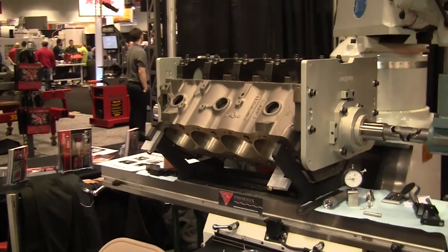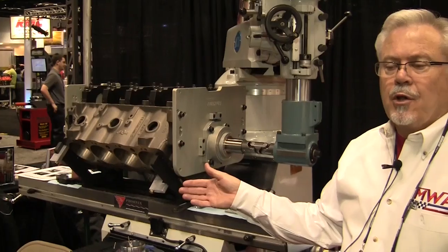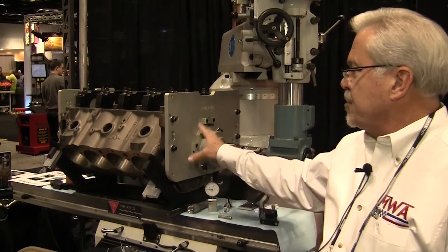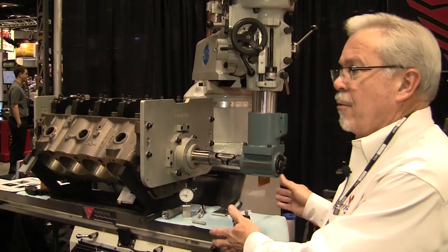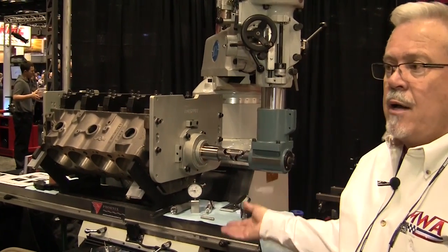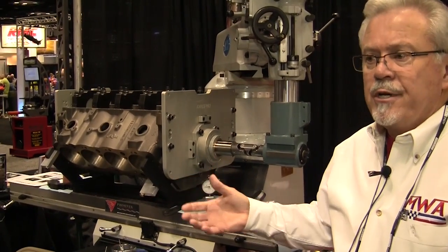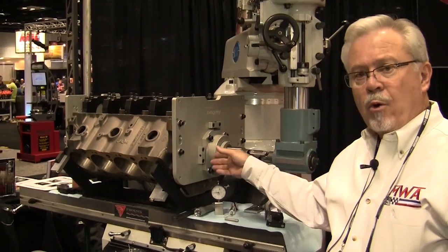Why would somebody want to go with this system versus something else on the market? Well, there are many large line boring machines on the market that take up an incredible amount of space. This unit allows you to take the system off the mill and use your mill for other applications, which is often the case — many shop owners already have a mill, so it's not like they have to go out and buy another piece of equipment or find a place to put it.